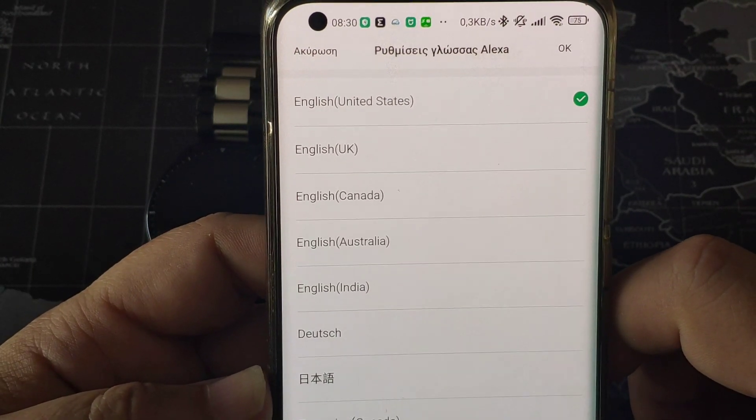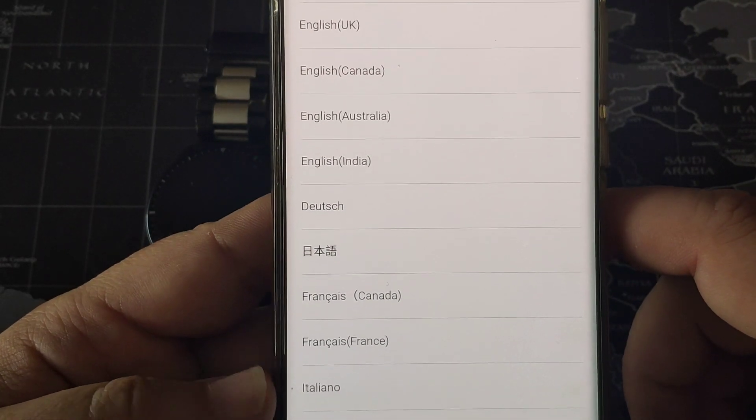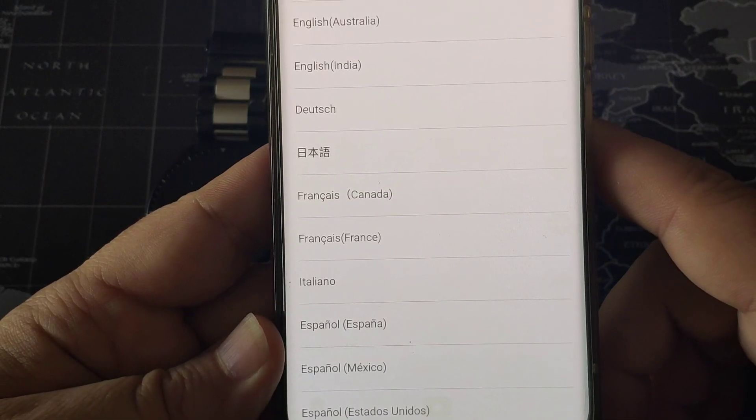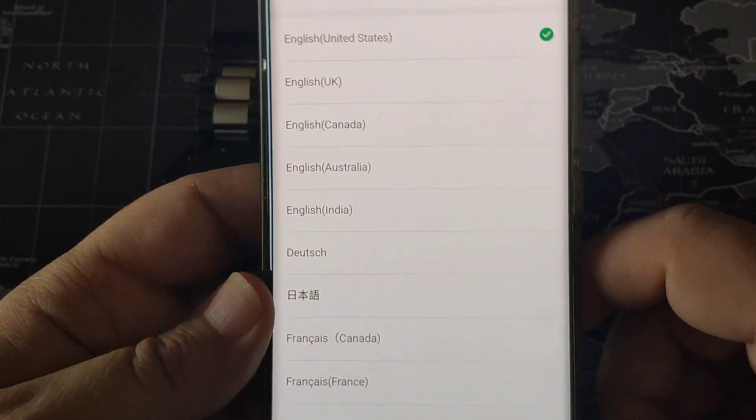Here you can see which languages and countries are supported for the account. You can see it is United States — the one I am already using — UK, Canada, Australia, India, German, Canada French, Italian, Spanish, and Chinese.